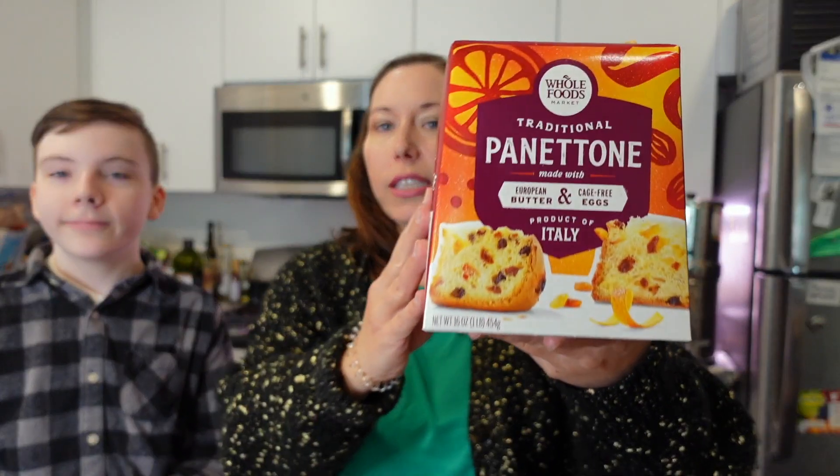Hi friends, I'm Victoria, welcome to Fortuna Cucina. This is my son Cameron and today we are going to be making some special French toast. Now if you guys have no idea what this is in this box here, let me tell you — part of my heritage is Italian, and so this is panettone.